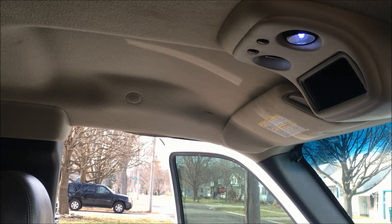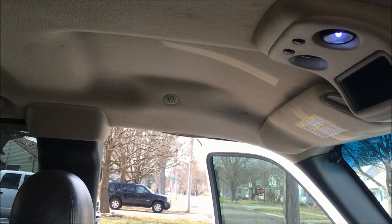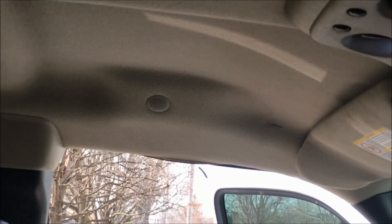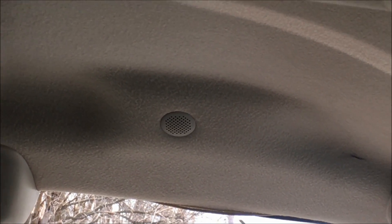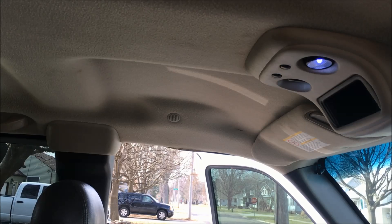Today we're working in a 2003 GMC Sierra, but this is going to apply to many other vehicles as well. What's going on is we have some sort of weird humming noise coming from this little vent right up here in the headliner. It's a very common issue, and we're going to go ahead and show you how to fix it.